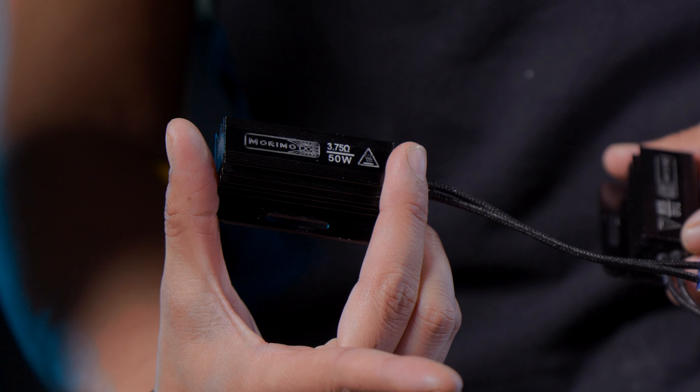Now that we've gone over all of the components that come with your taillight, we're going to go over each individual taillight configuration you may have: either the OEM LED, the halogen with Bliss, or the halogen without Bliss, and what components you'll be using with your new XB taillights.